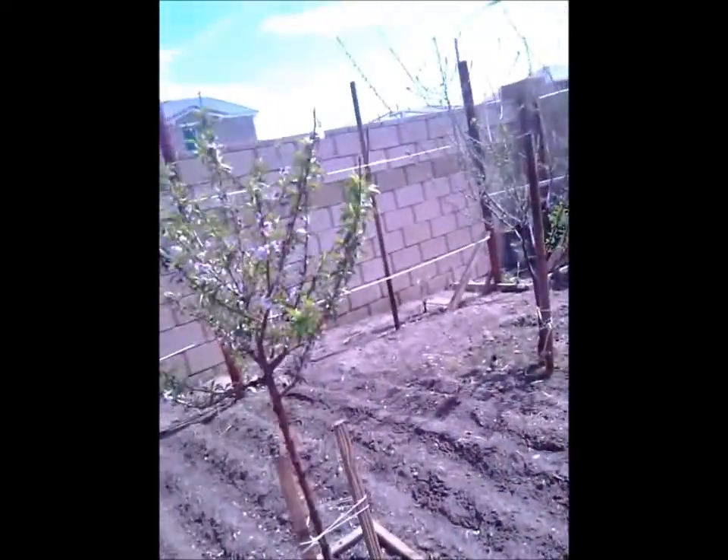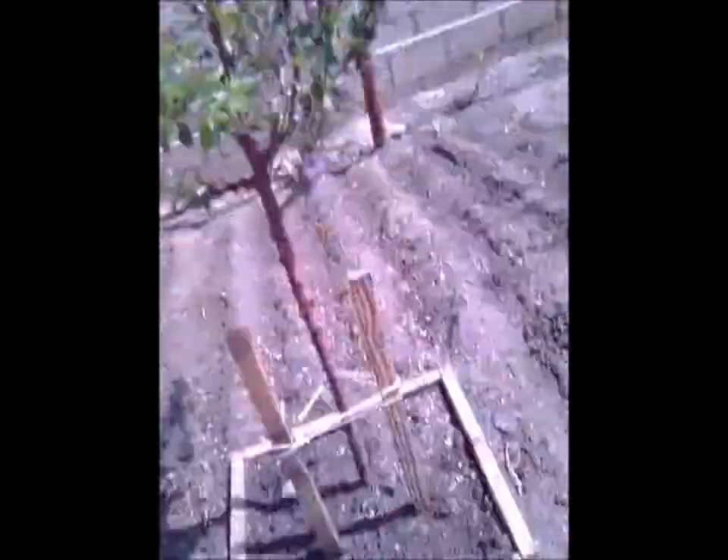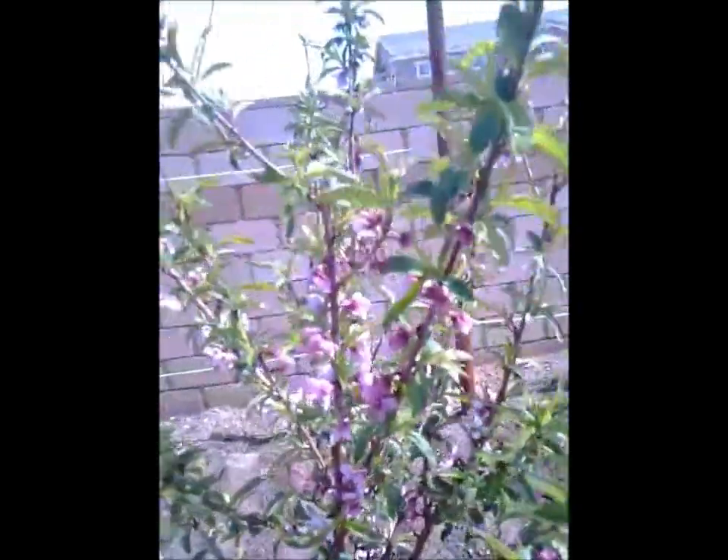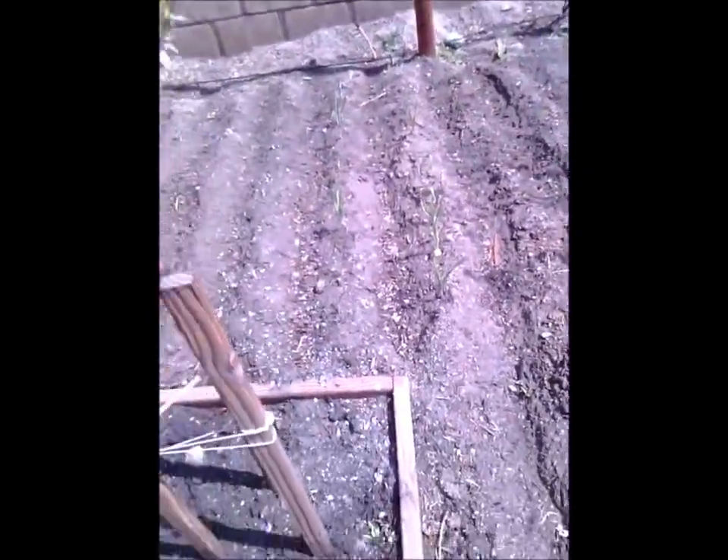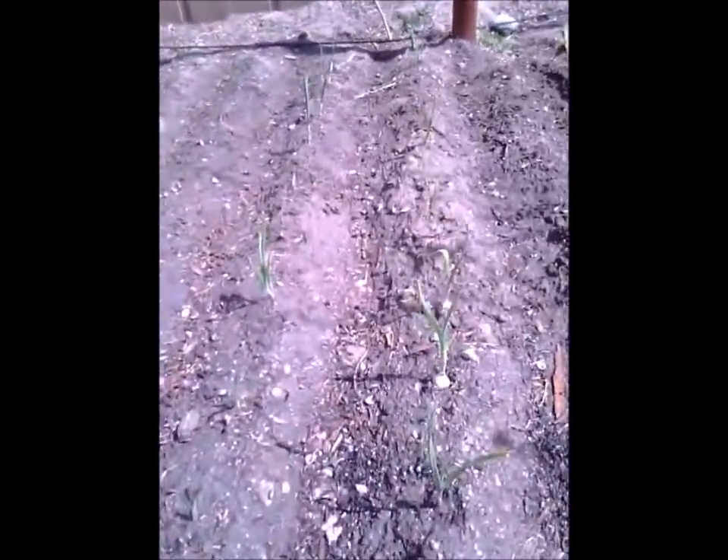A little tomato plant growing. It's one of these — one day it'll get big. The trees are blooming, see how it blooms. The garlic — the garlic growing. There's a lot of it.